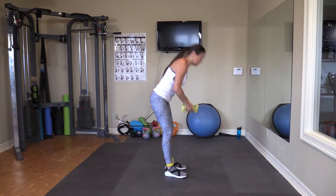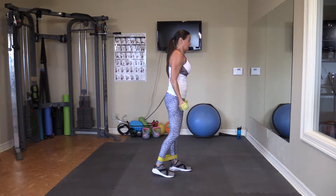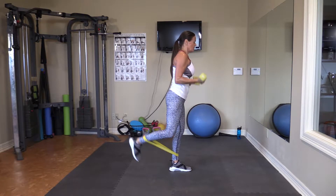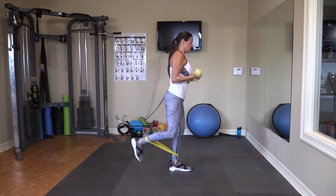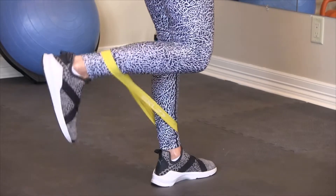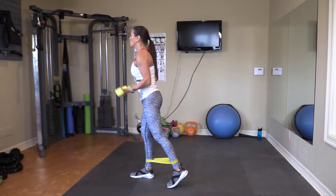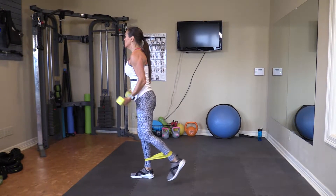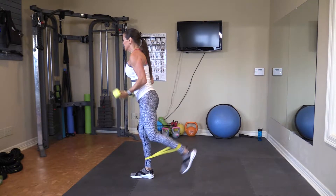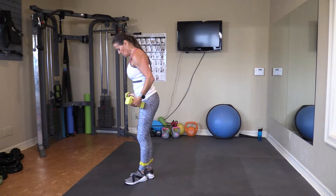I'm going to bring the band down a little bit. I'm going to start a curl and straighten it out. One, two — curl that leg in — three, four, five, six, seven, eight, nine, and ten. Woo! And one, two, three, four, five, six, seven, eight, nine, and ten. Woo!